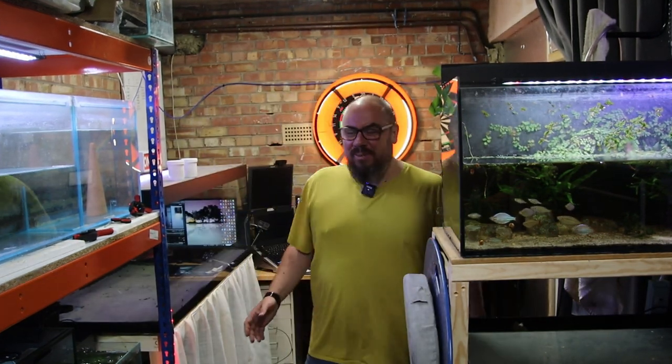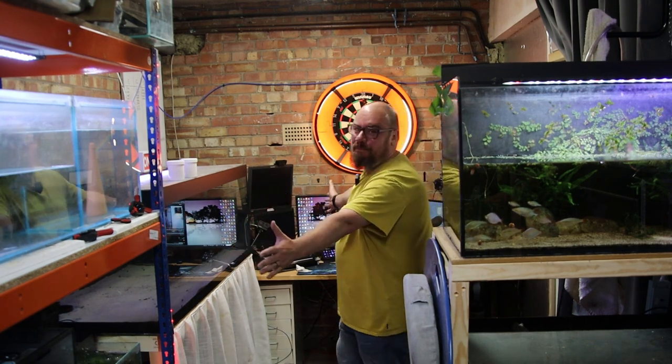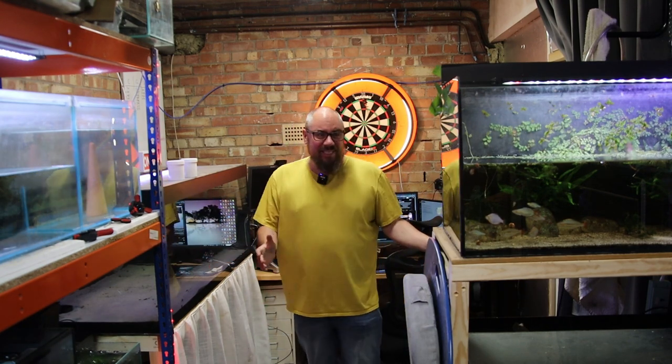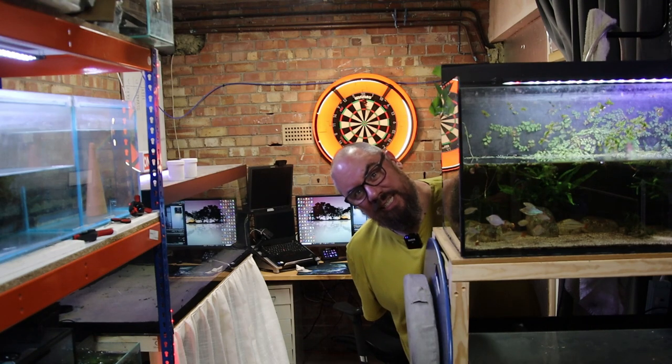If you remember in the last video we moved my office down here, so I've got all this — sit here, stare at Humphrey's tank, big five foot fish tank, all good. But when I spin round, all I can see is the back of this fish tank. No use. Needs fixing.